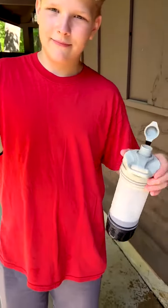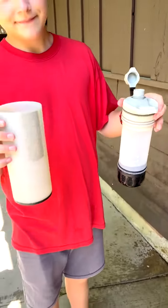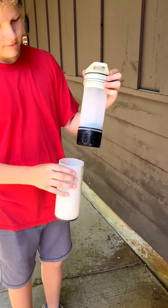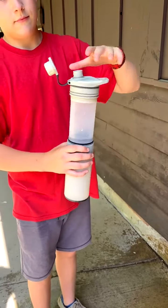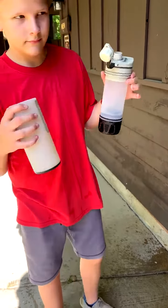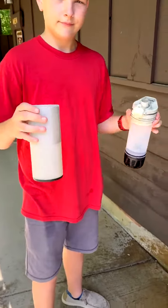This is the Geopress from Grayl, and what we've been doing — there have been up to seven of us here — is we've been using this Geopress, and it has helped save well over two cases of water bottles. This is great.